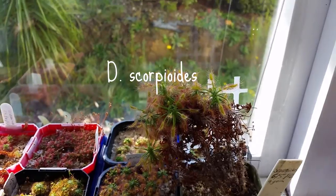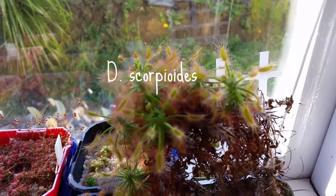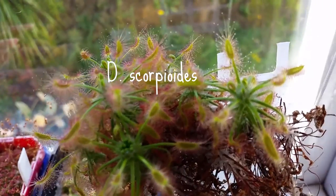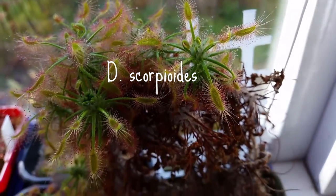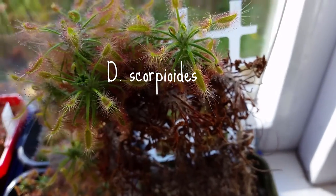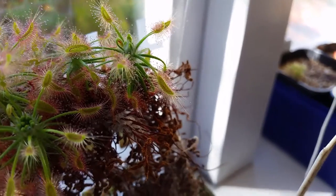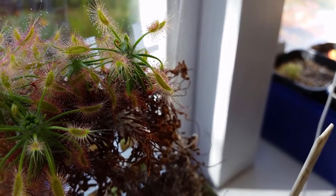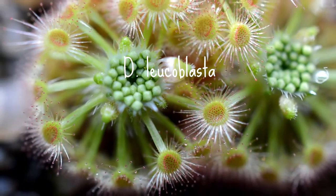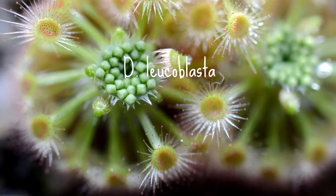You can see the gemmae again there in the center of the rosette. This plant is about four or five years old. I've had to sort of support it a bit. Here's a macro shot of the gemmae.